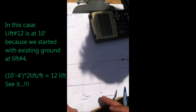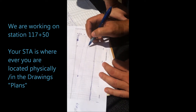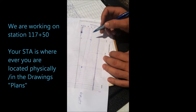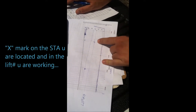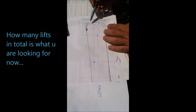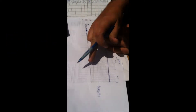So pretty much we can do the test at any station, either this station or whichever, because we are still in lift 12. Actually doing station 117 plus 50, which is here. And you are going to put an X mark where you are doing the test. 117 plus 50 — that's the station. You put an X mark where you are doing the lift.